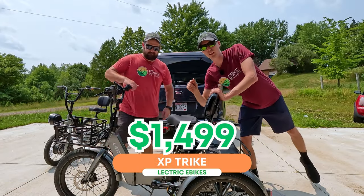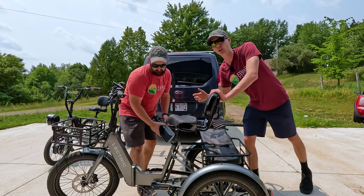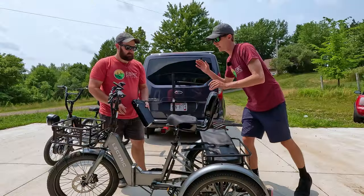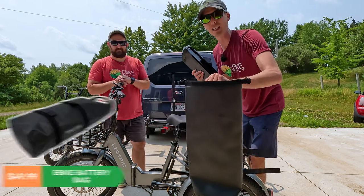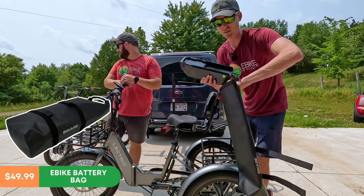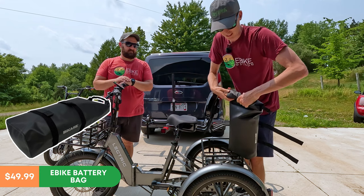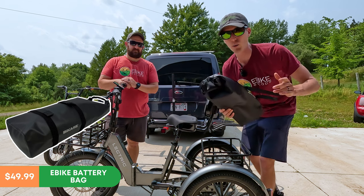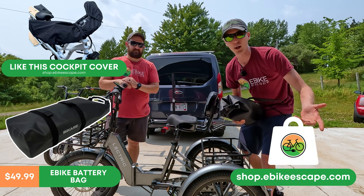We have the Electric XP trike — that's going to be the first one we mount. This is a folding trike, so check out our full review on how this folds, because you don't necessarily need a rack. This makes it much easier to haul, especially if you need to put stuff in your trunk. Remove the battery and put it somewhere safe — why not do so with a Bike Case battery bag? It's waterproof and flame resistant. This is the large size that fits the Electric XP trike battery. Simply put it in there, roll it up, clip it together, and put it in your vehicle. You can find this at shop.ebikescape.com.